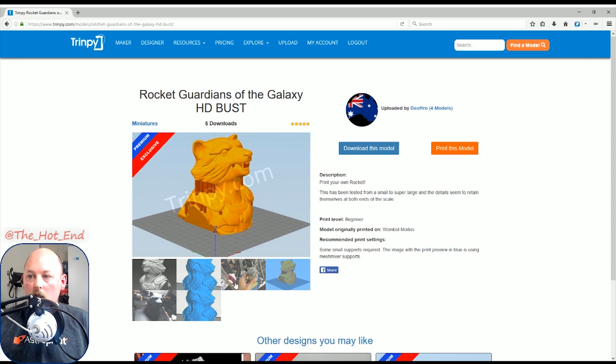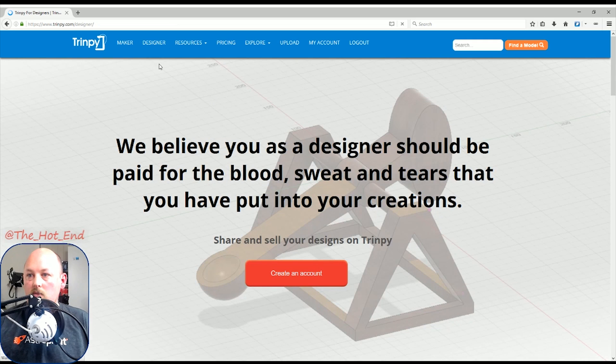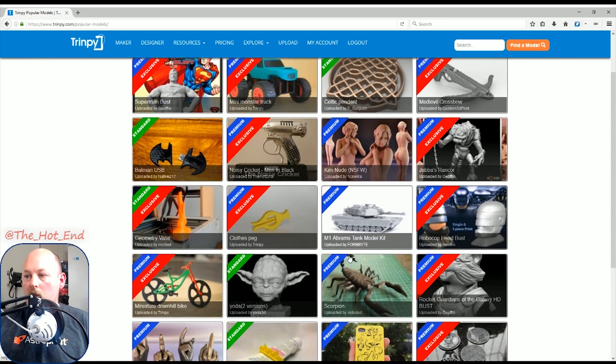Most people don't realize a model like this would take hours and hours of work to sculpt. It gives a little bit back to the artists and helps motivate them to keep going. I think it's very much worth it to give back a little, especially when these models are super high quality and everything here is guaranteed printable.